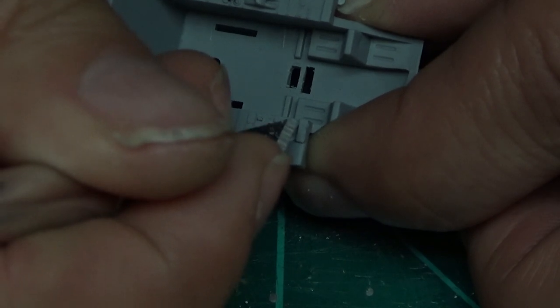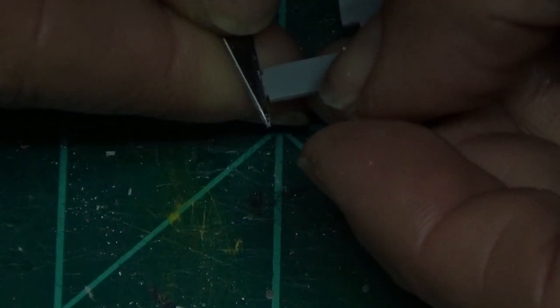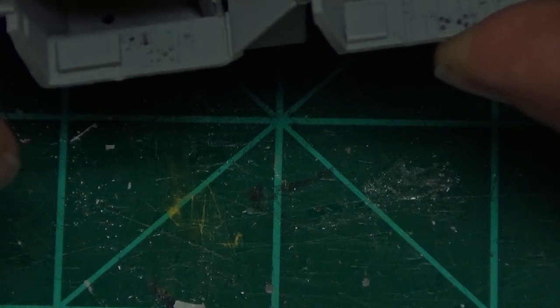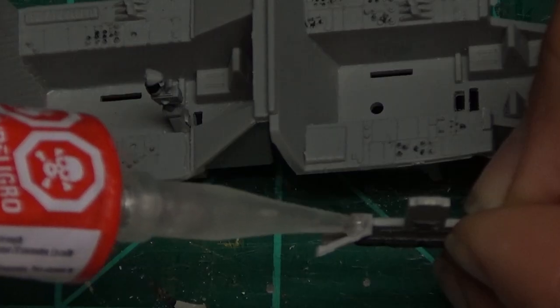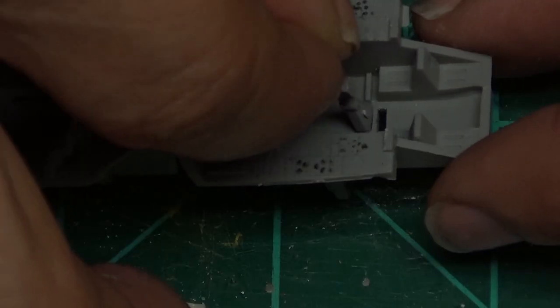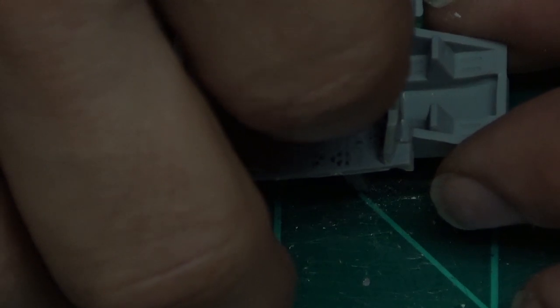We're scraping a little bit of the paint off to fit the joysticks and instrument panels in. Scraping it off, getting it good. That's for the instrument panel - there's a front one and a back one. Now putting a little bit of glue in, and each one gets a panel. First we put in the joystick, then we're putting in the control panel and instrument panel on the back.